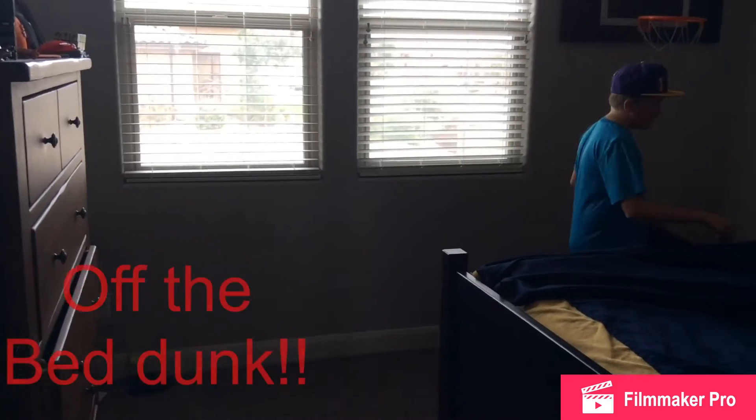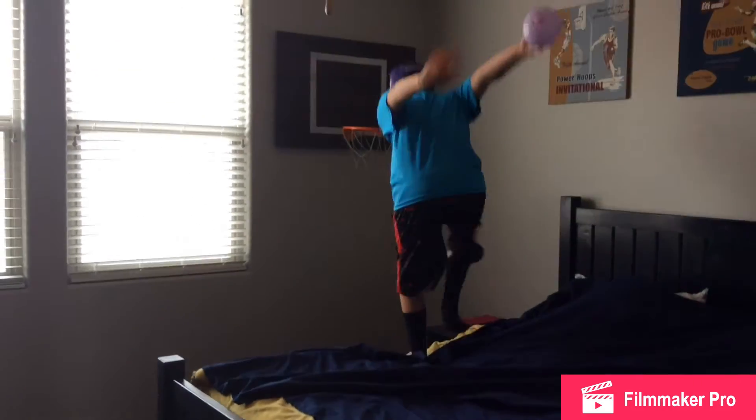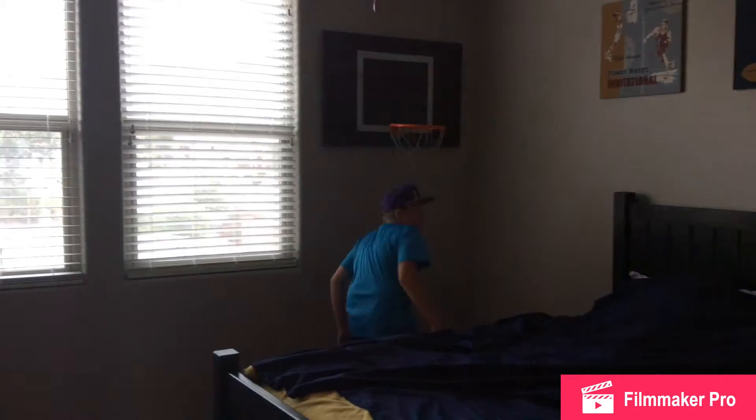This is the on-top-of-the-bed dub. Woo! Crazy, right?